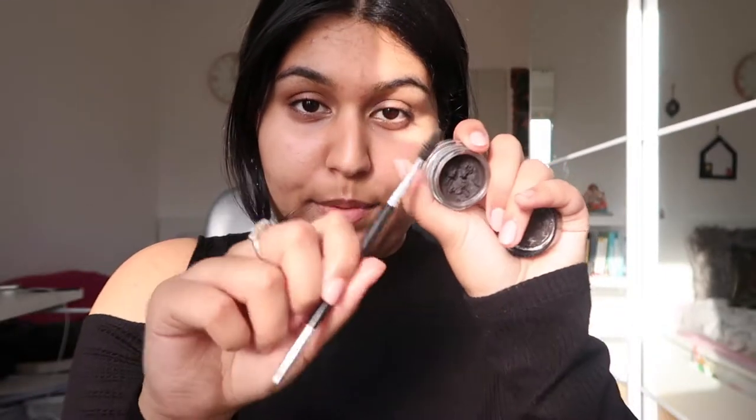To start off this look, I'm going to start with doing my eyebrows. I'm gonna use Anastasia Beverly Hills pomade in ebony. When I do my eyebrows, I start with outlining the eyebrow with this pomade, then I'm filling it in, and lastly going with some foundation around the eyebrow.